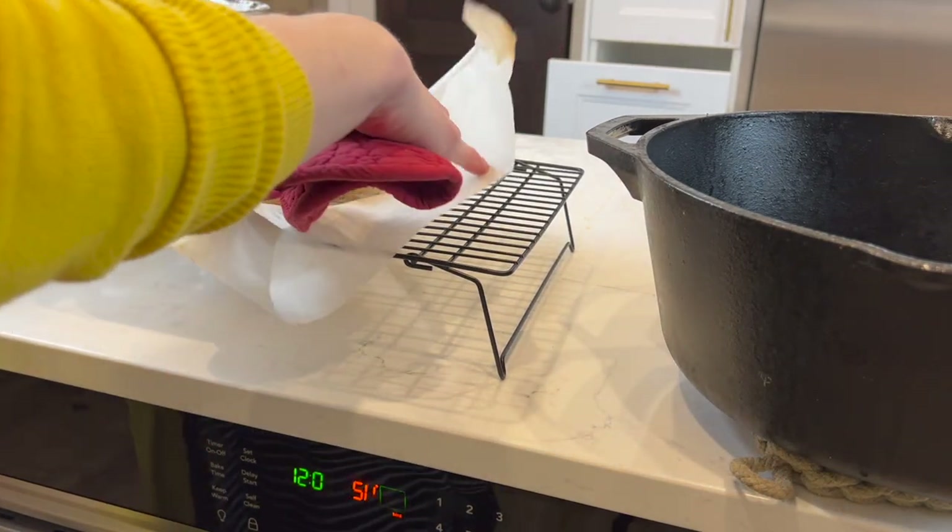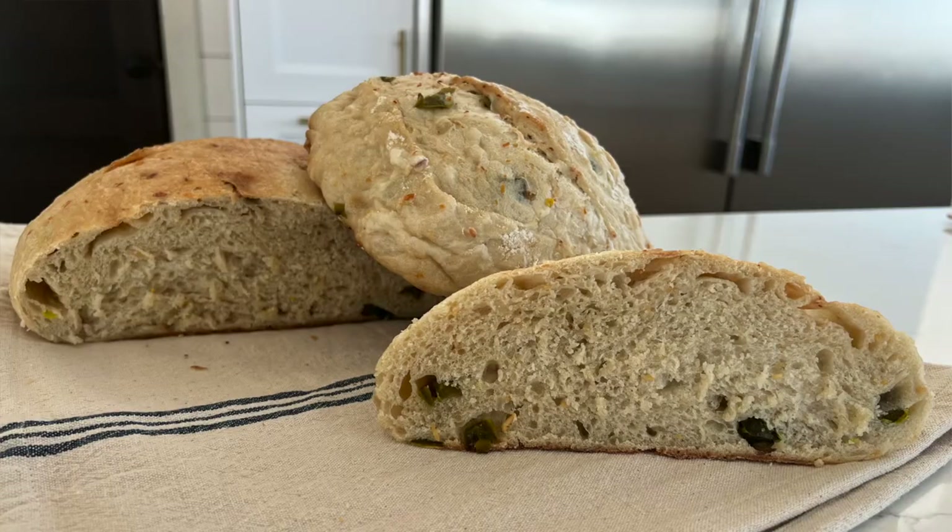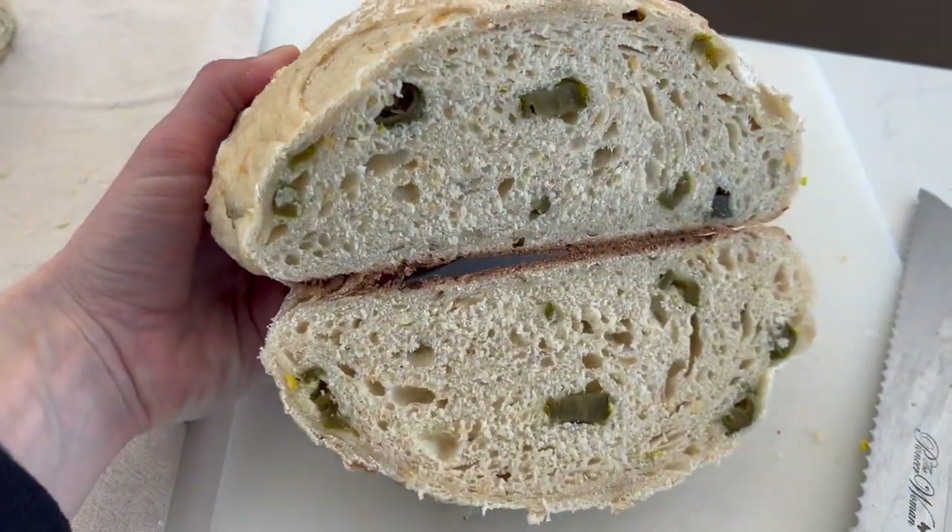Make sure to let it cool for at least 30 minutes before diving in. Now you have two beautiful flavored sourdough loaves — go enjoy, and I'll see you here next week.